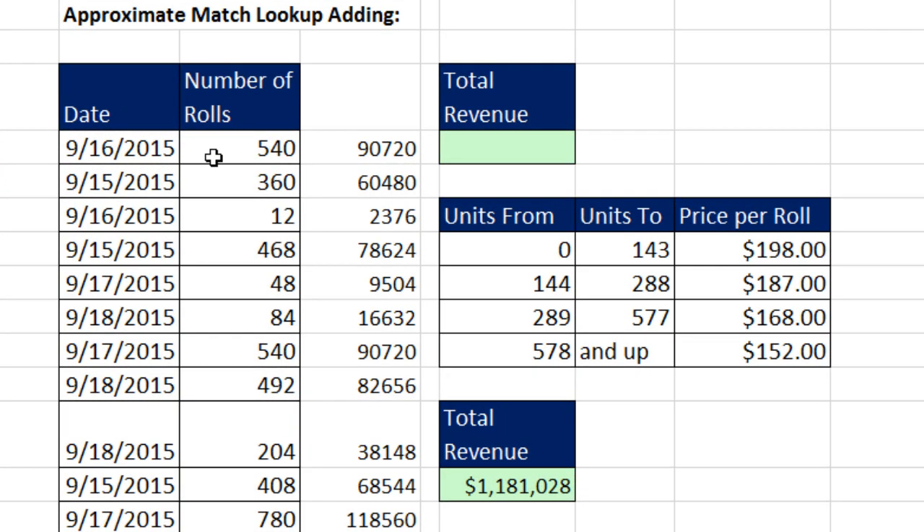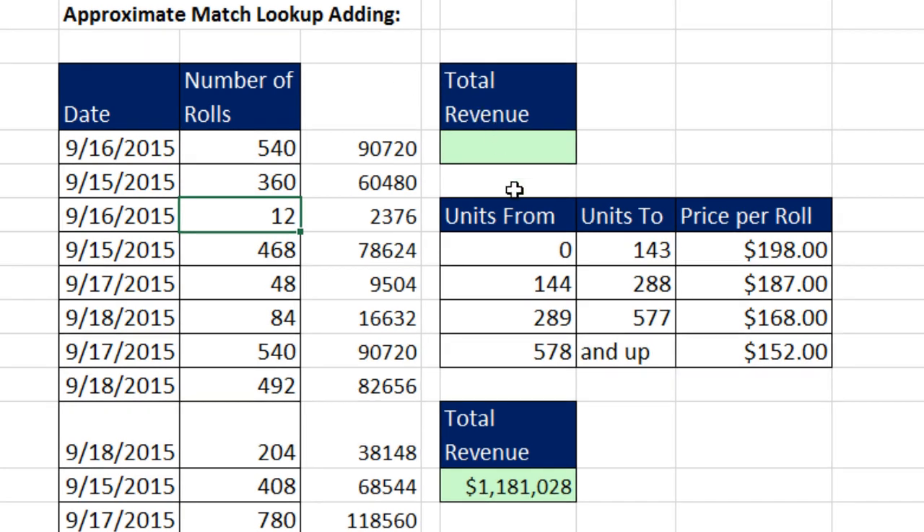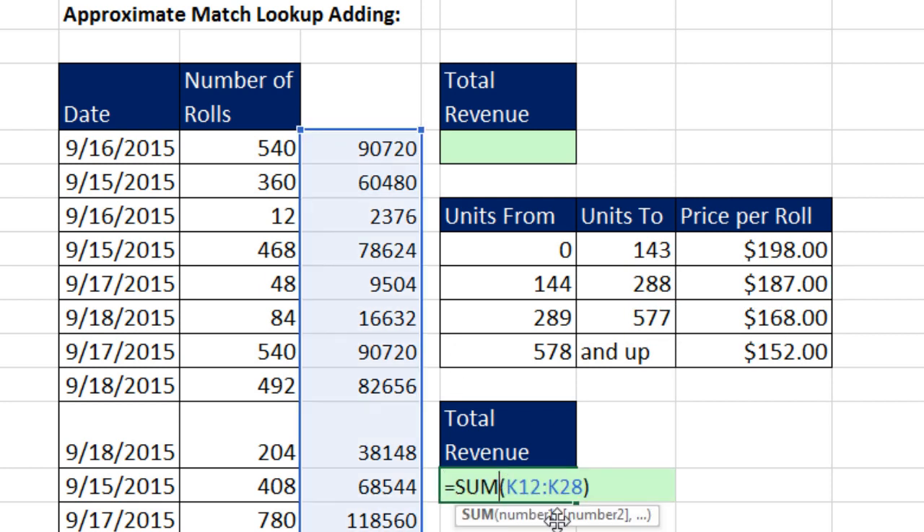Now we want to see how to do it with approximate match. Here's our data set — individual transactions. Each one of these numbers represents the number of rolls of fence sold. Here's our lookup table — for 0 to 143 rolls sold it's $198 per roll, $144 to $288 is $187. With a helper column, we'd look up the price for 540 rolls — which would be $168 — then multiply it by 540, get that individual amount, and then add. So this is lookup, then multiplying by the actual number of rolls, then adding.